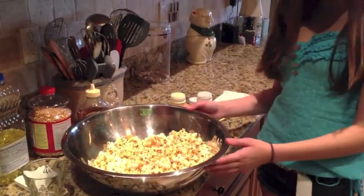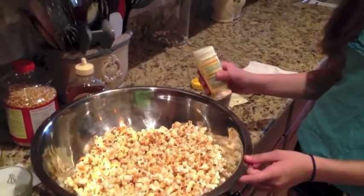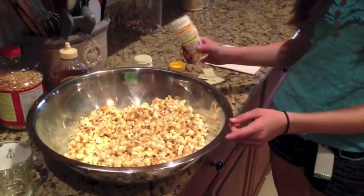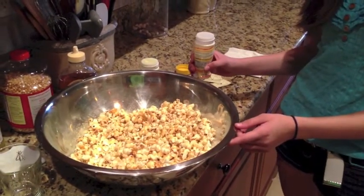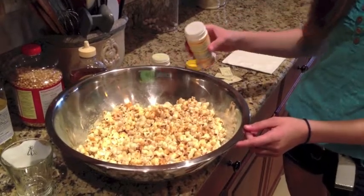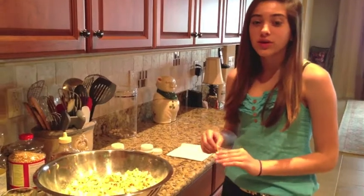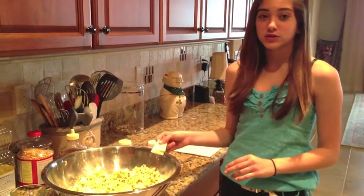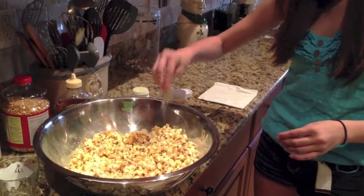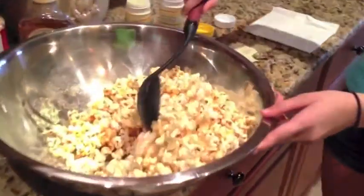Now we're going to flavor it up. The popcorn's a little wet — that's good because that means the butter and salt will stick. Now for the salt, and you don't need a lot. Now you can put on your powdered sugar or your artificial sweetener, whatever you prefer. Take a spoon and gently stir so you get everything evenly coated.